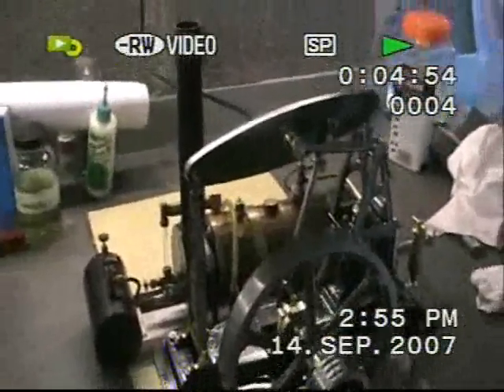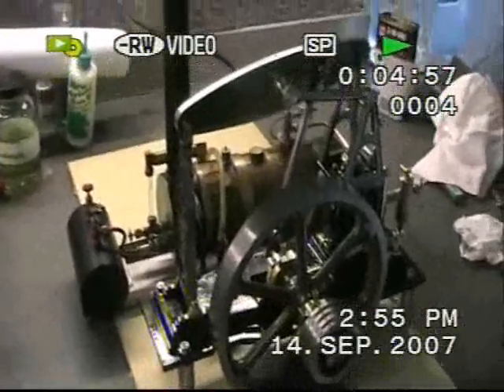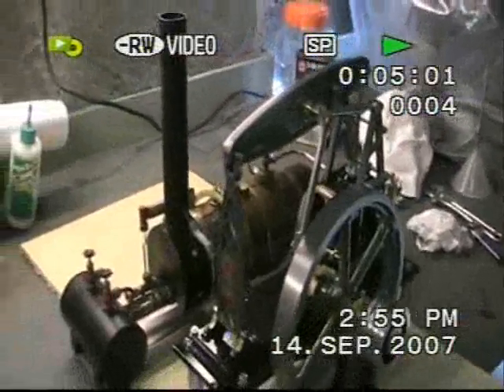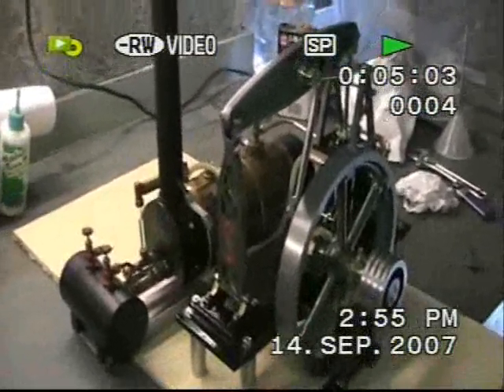This is kindly gifted — the casting set from the family of the late Willie McDonald. Jimmy Bullock asked me if I'd like to make this engine, and I nearly bit his arm off.